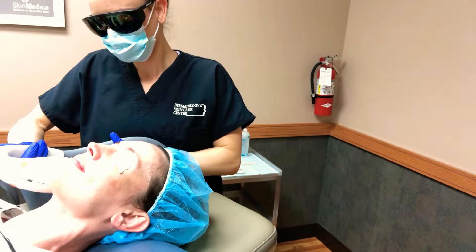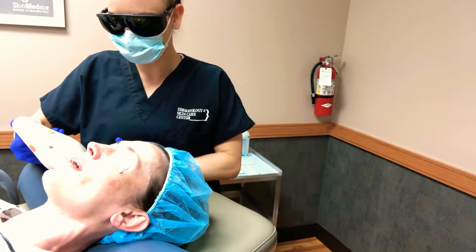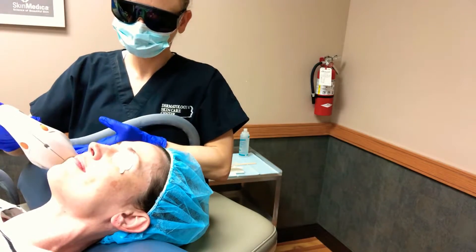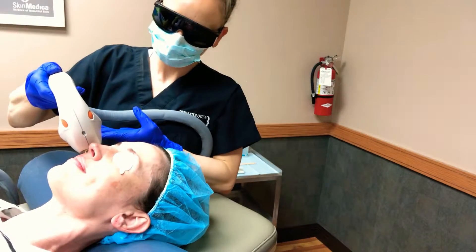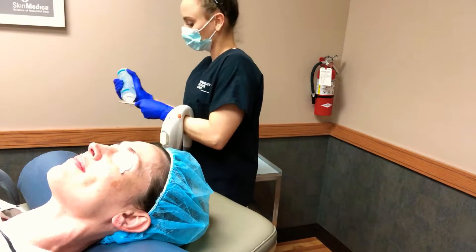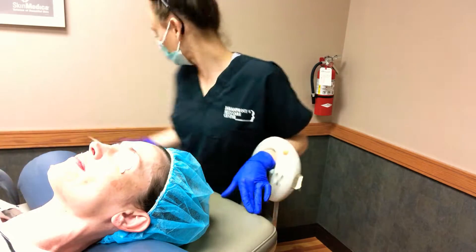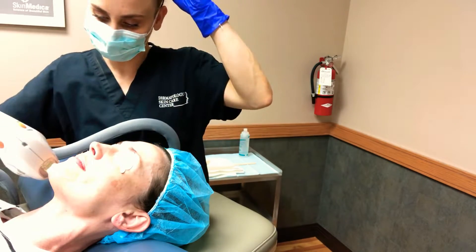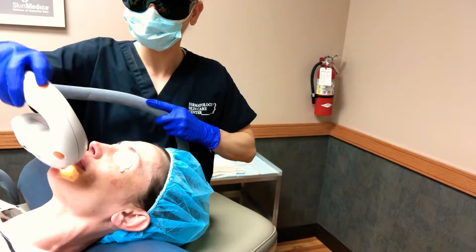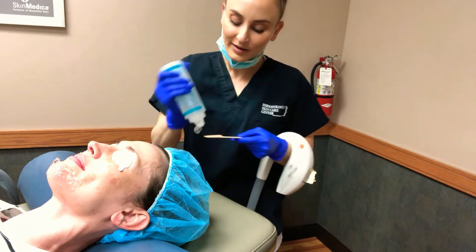One, two, three. I'm just going to move up the side of the cheek, marrying up the lines. We've done the cheek and the chin, and now we're moving up to the forehead.